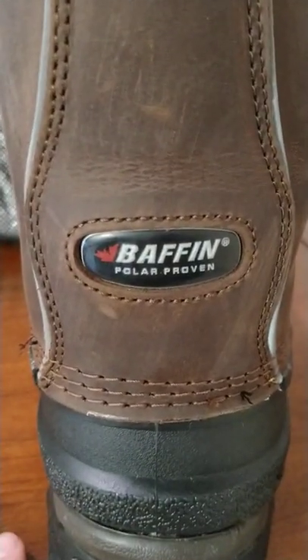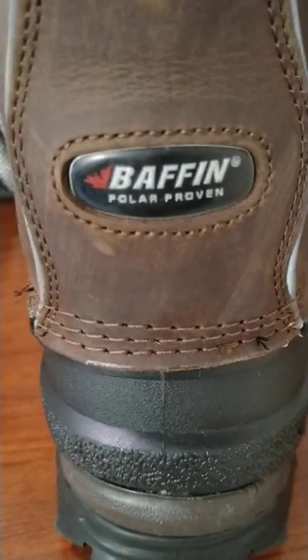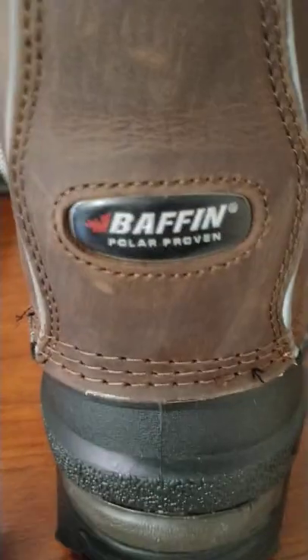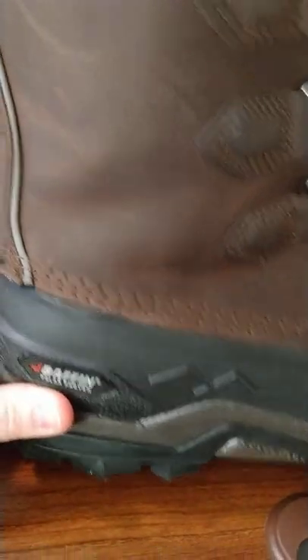They sent me a shipping label so I could send the old boots back at no cost to me. They sent me a new pair, which I have here today. No cost on the new boots or shipping, so that was nice of them to do that.